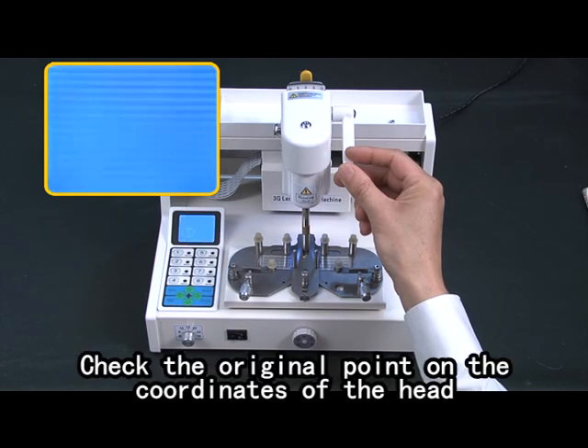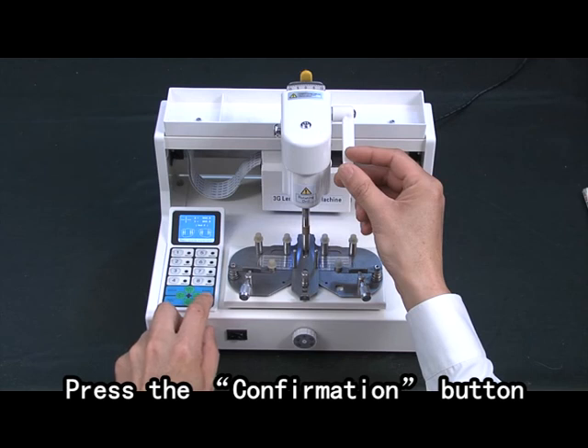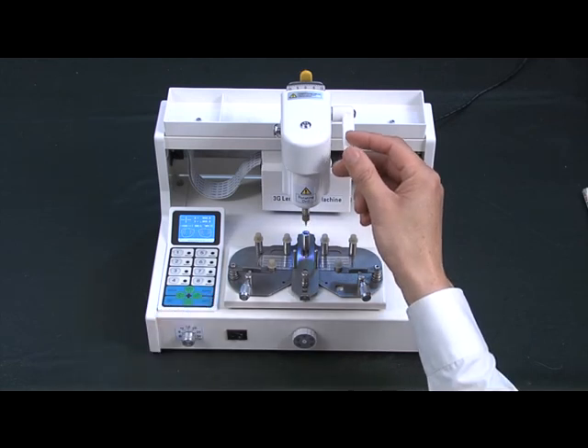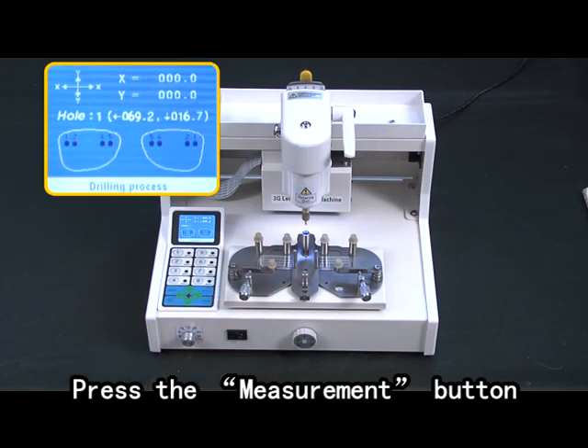Check the original point on the coordinates of the head. Press the confirmation button. Arrange the pattern measurement. The drilling lenses need to be exactly the same size as the pattern ones. Press the measurement button.